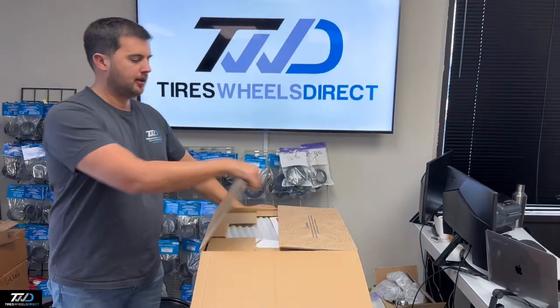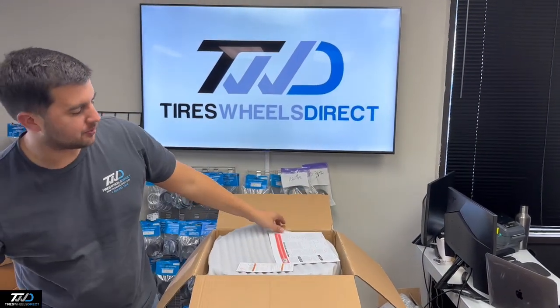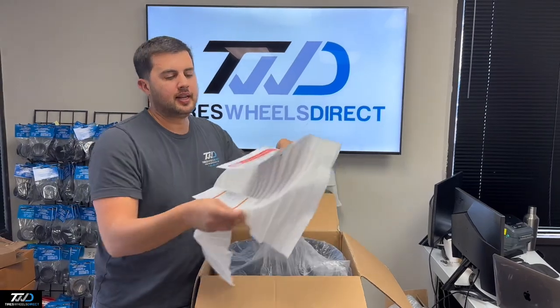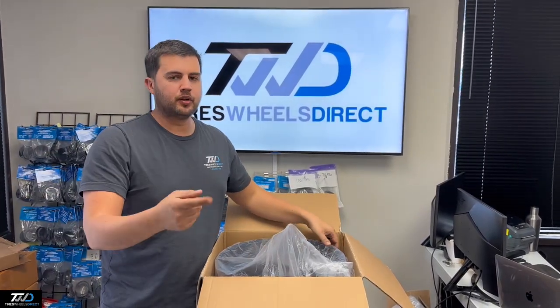They'll also fit Silverado and Chevy just with the proper hub ring. Let me know in the comments below what you think about this wheel. In the description below we have the tab for this wheel, so if you want to order it there'll be a link.